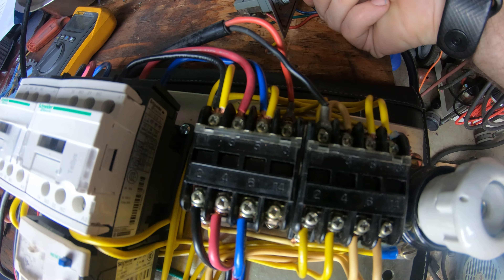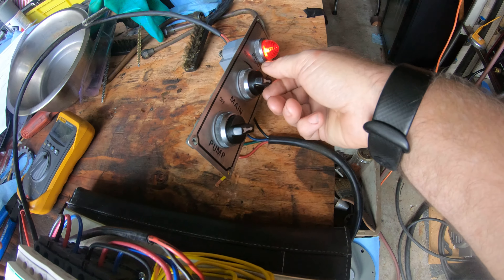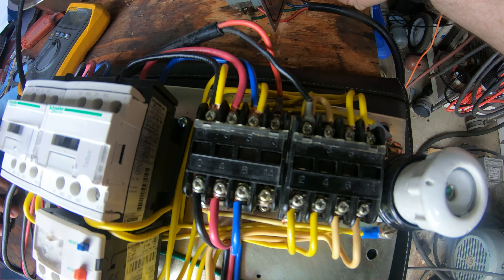I'll do the pump switch. Pump kicks on, off, pumps on and off, and if I kick the main, both of them kick off.